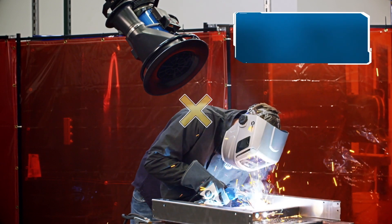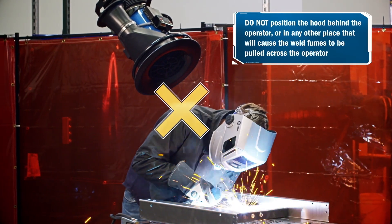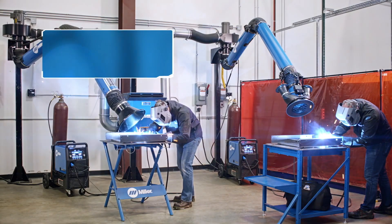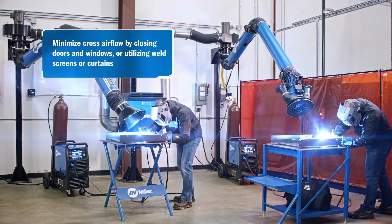Do not position the hood behind the operator or in any other place that will cause the weld fumes to be pulled across the operator. Minimize cross-air flow by closing doors and windows, or by utilizing weld screens or curtains.